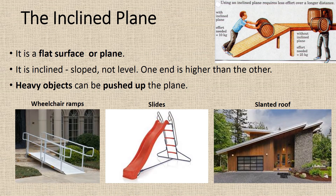The inclined plane. It is a flat surface or plane. It is inclined, sloped, not level. One end is higher than the other. Heavy objects can be pushed up the plane. Examples include wheelchair ramps, slides, or a slanted roof.